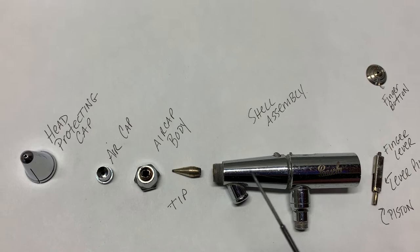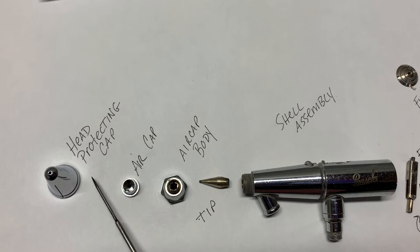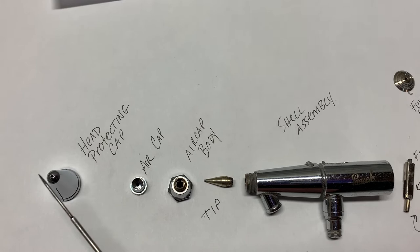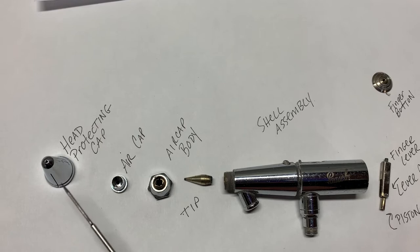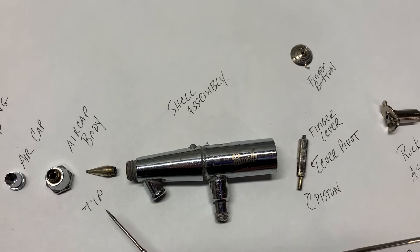When you get your Pache VL, it's going to have a cap on the front. This is the head protecting cap. I totally toss these away — I don't use them. If you want to protect the needle when you walk away from your airbrush, it's a good thing to put it back on. So this is an air cap, this is the air cap body — this will screw onto the top of that. And then this is the tip.